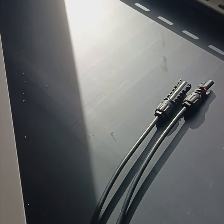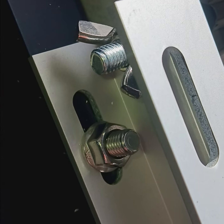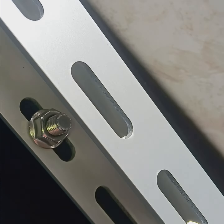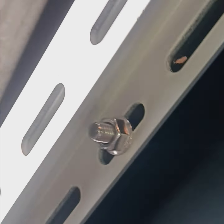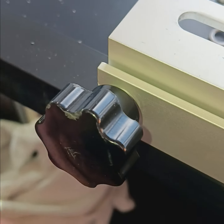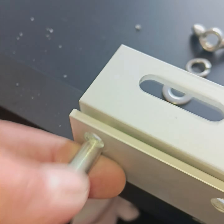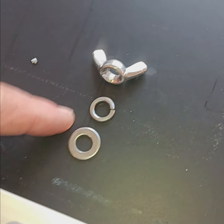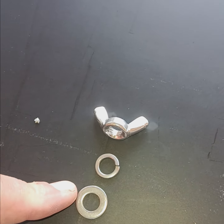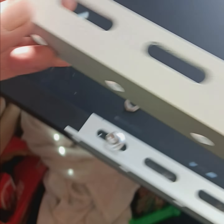This is when it all starts to make sense. We drilled holes and put bolts in there, and this time we added a washer. This is the pivot point, and on this end is the knob that locks it. When you take this out, on the other side there's a lock washer, a flat washer, and a wing nut, and that allows this to come up.